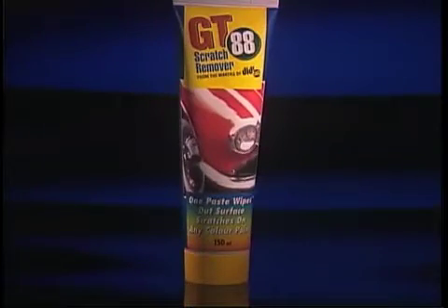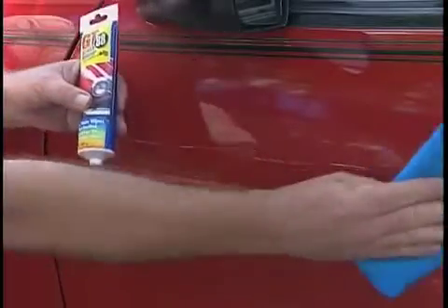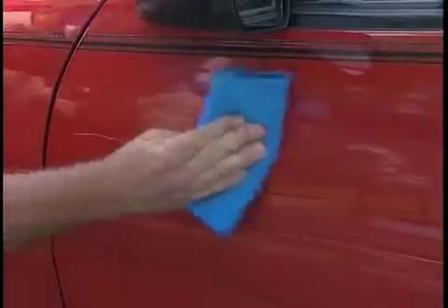What you need is GT88 Scratch Remover. It's from the makers of DD7. GT88 gets rid of all those surface scratches and paint swirls quickly and easily. Simply rub GT88 into the scratch, then polish it to a beautiful finish.